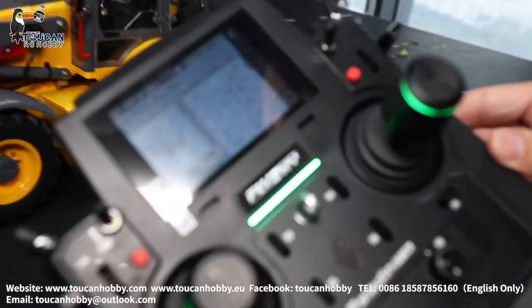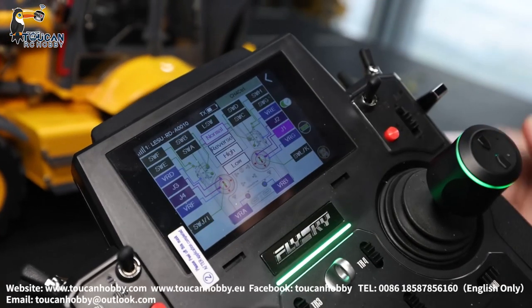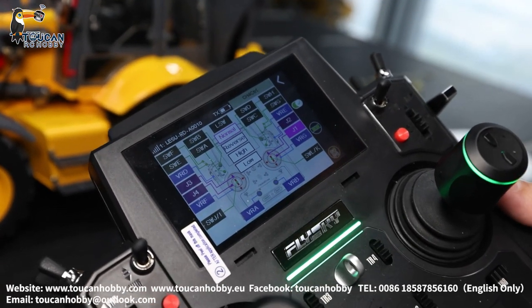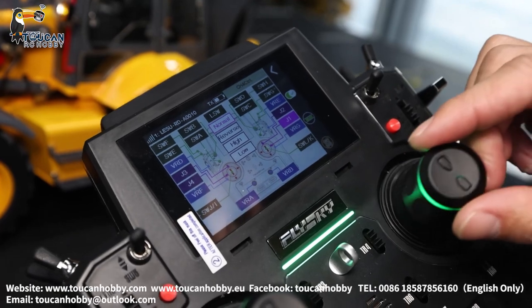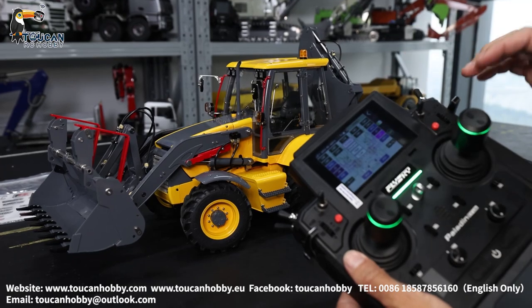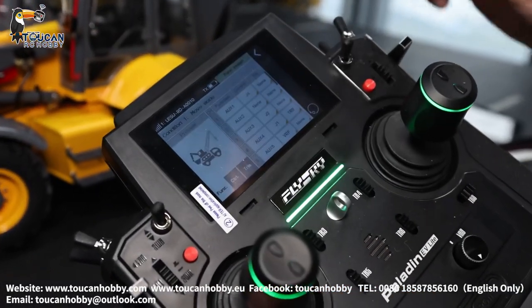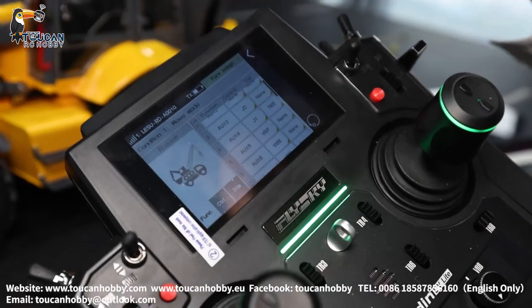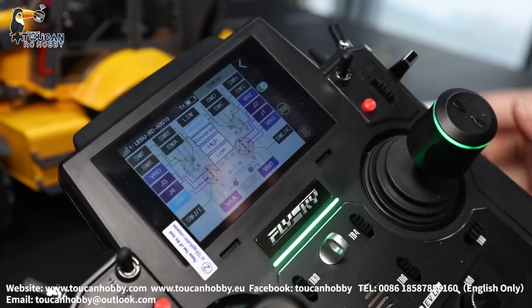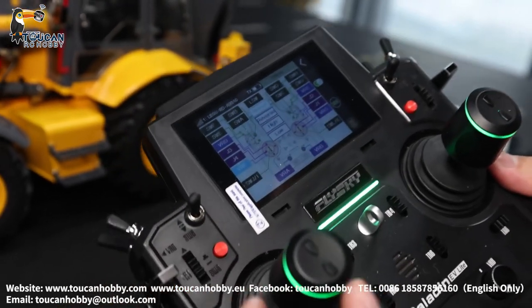Channel 3, J2 — that's that one. Channel 4, J1. So channel 4, J1, it is for steering. Channel 5, VRF. Channel 5 VRF is for controlling the bucket open and close.